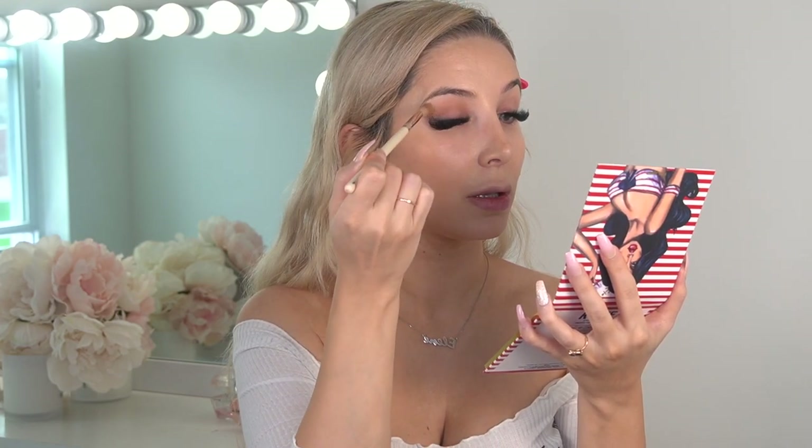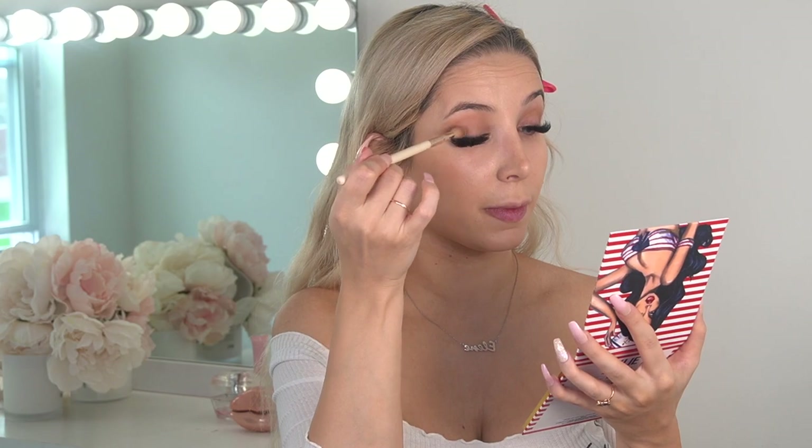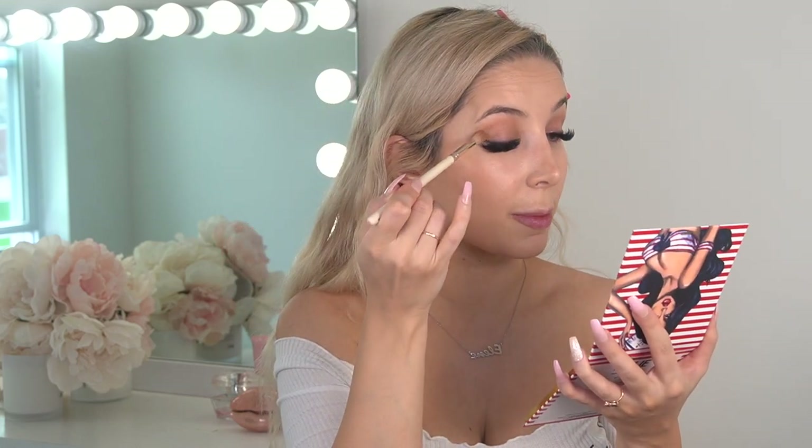The first shade I'm going to use is this bottom nude shade called 'Wavy,' and I'm going to apply this on my whole eyelid. It's a really pretty, natural shade that you can wear everyday. This is what I usually do in my everyday makeup - just neutral tones on my eyeshadows. When I have eyelashes, I don't even do my eyes much.